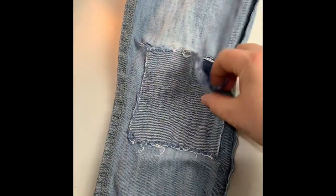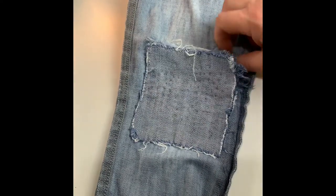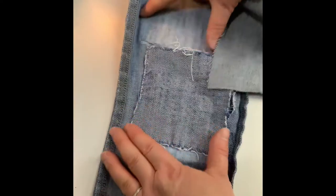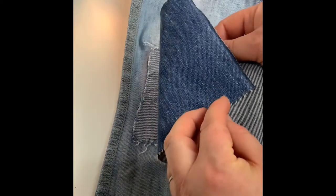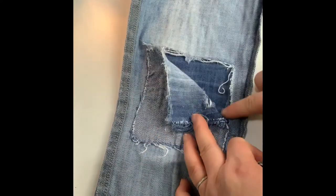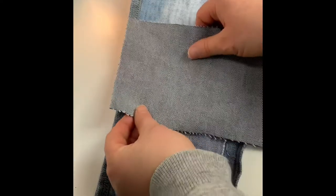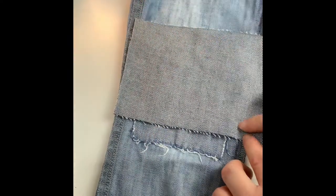I turn them inside out and you can see exactly that it's ripped along the original patch. Now these are skinny jeans and my niece is quite small, so it is a bit trickier to fix than maybe a wider leg jean. I've got a denim patch here from an old pair of jeans that I've cut down so it's a bit bigger, and I want to cover this space and go from one edge to the side of the jeans to the other.